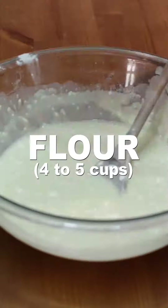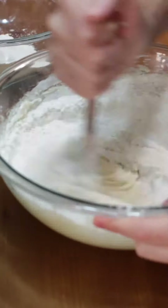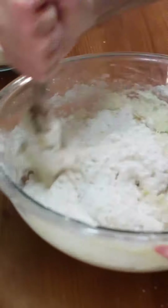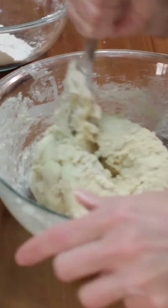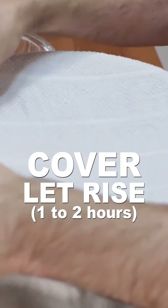Add about 4 cups of flour a little at a time along with 1 teaspoon of salt, stirring it in until a tacky dough forms. Add the dough to a large bowl with a little oil, cover and let rise 1 to 2 hours.